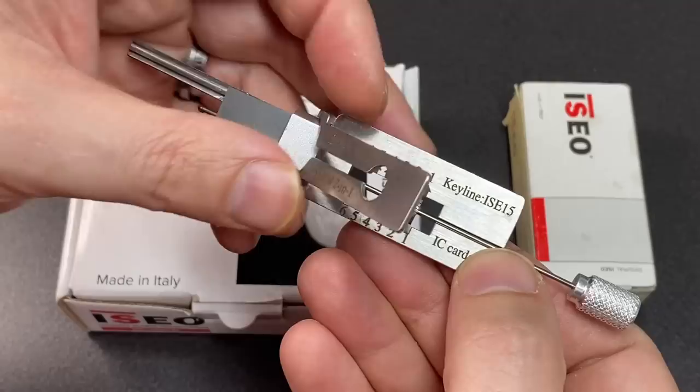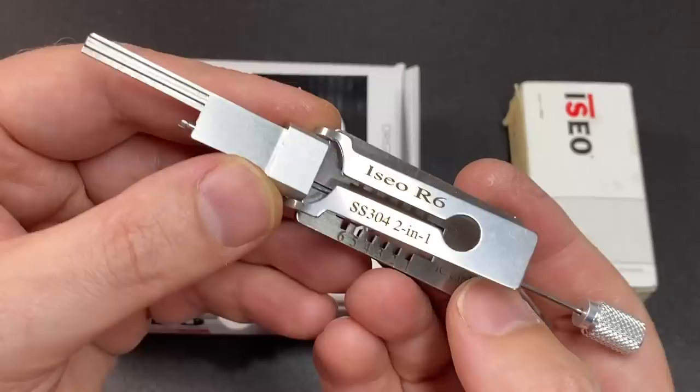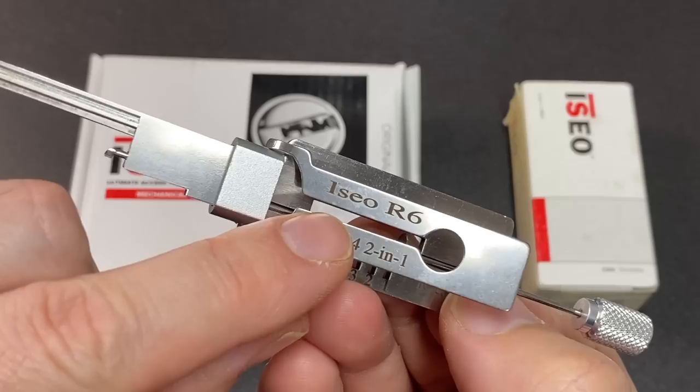Hello again, it's Lock Noob. I've had this two-in-one pick for a few months and just not got around to reviewing it yet. But as soon as I saw that Lishi had made a set of two-in-one picks for dimple locks, I just had to get one to give it a go.